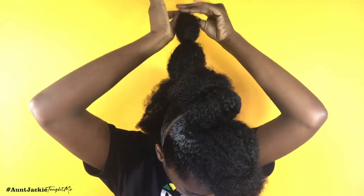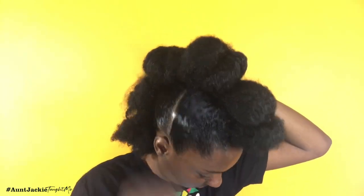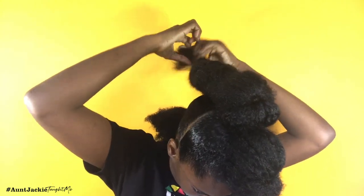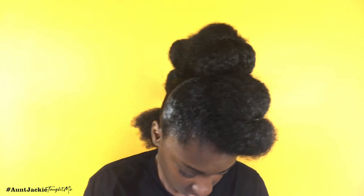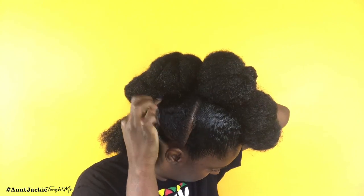Again, split the ponytail in half, put a rubber band in the middle, twist the ends and fold them over, put a rubber band on the end, then tuck it over and apply a bobby pin to secure it in place — creating the illusion that there are more buns than what it really is. Rubber band in the middle, rubber band on the end, tuck it over, and secure it with the bobby pin in place.